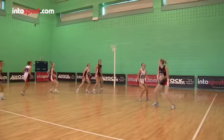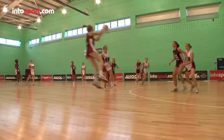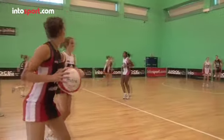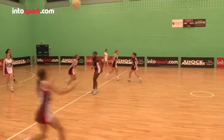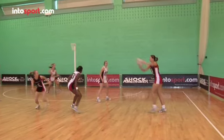So that's the most basic movement covered. Now let's look at jumping and landing. For all players, especially those that play in the circle, being able to jump and land well is really important. Great netball players jump very high, catch well and land in a balanced position, even when they're under pressure. Let's look at some different variations of jumping and landing.